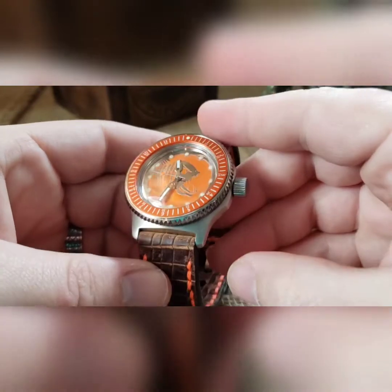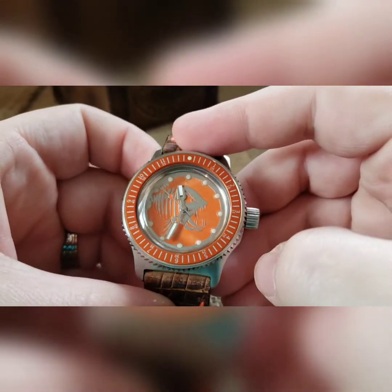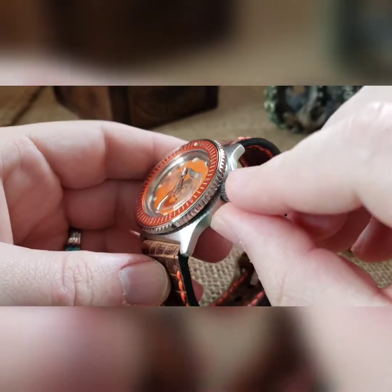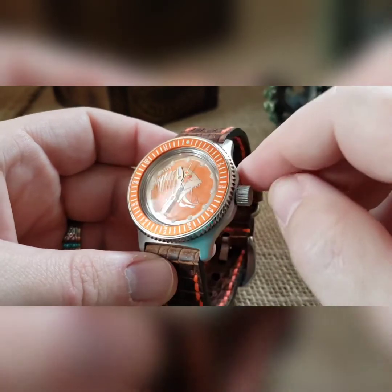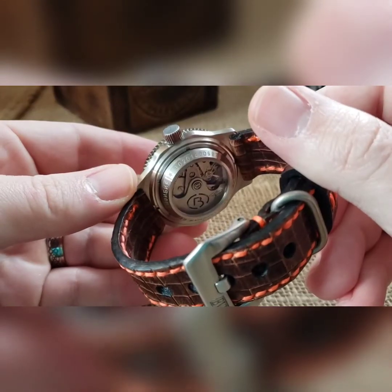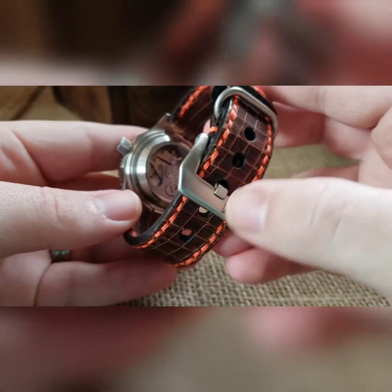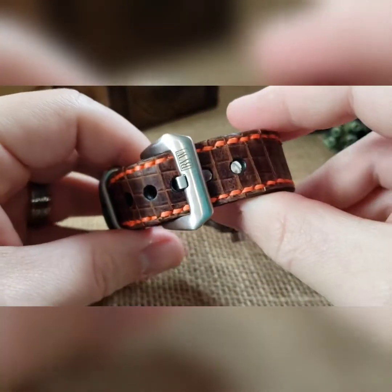It's in a brushed case, and then we did a high polished shark tooth bezel with the orange insert. The insert has hours and minute markers all the way around. Anchor engraved crown, did a large silver handset with a custom painted seconds hand, exhibition case back, stainless steel movement holder in there, and then one of my little signature rotors — one of the old style I used to do. Brushed clasp with the logo on there.